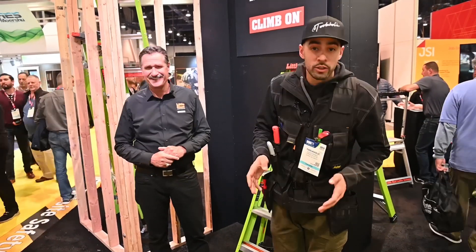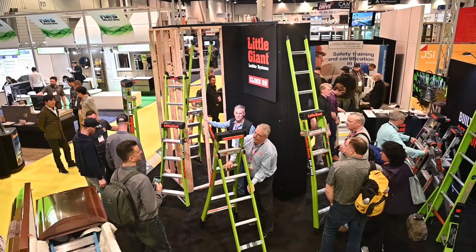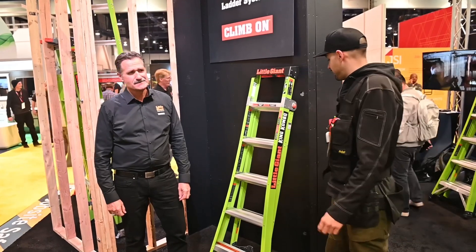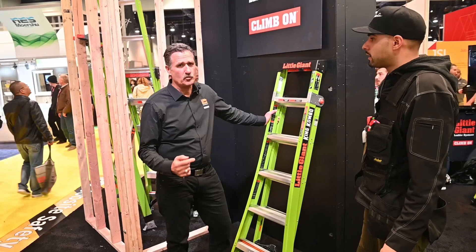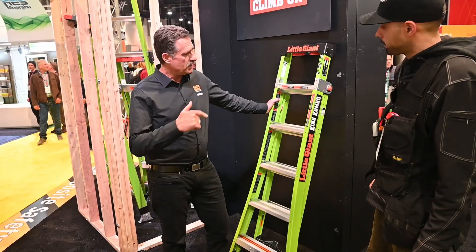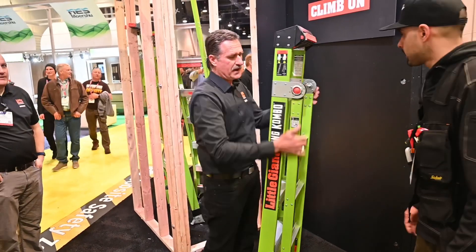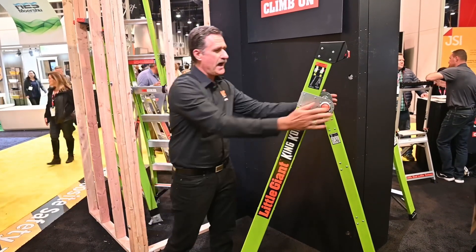We're here at the International Builder Show 2019 at the Little Giant booth with CEO Ryan Moss, who's going to introduce us to a very new innovative product. This is the King Combo. As Little Giant has always done, we build products to help people get stuff done. We've built the King Combo out of what looks like the traditional materials in a normal A-frame ladder — in fact it works just like a traditional A-frame ladder, but it's much more than that.